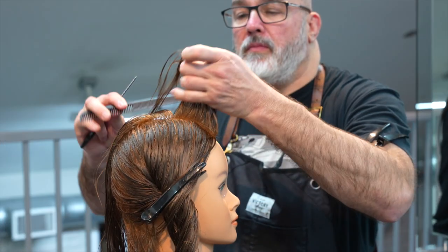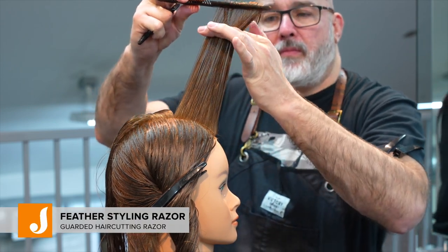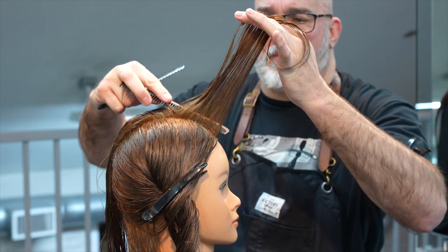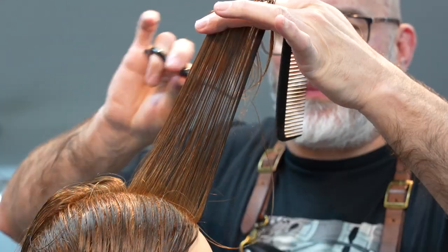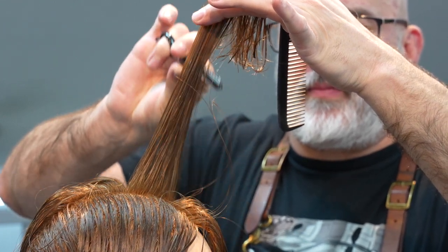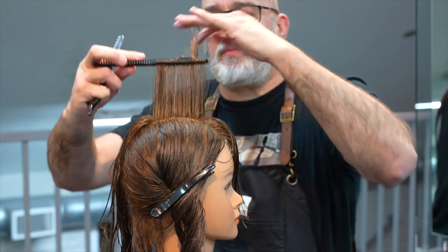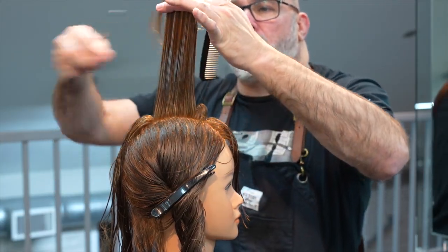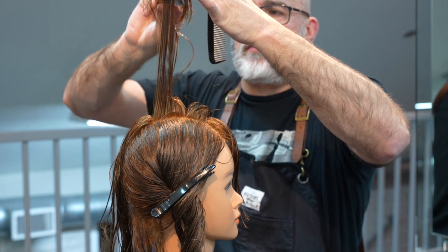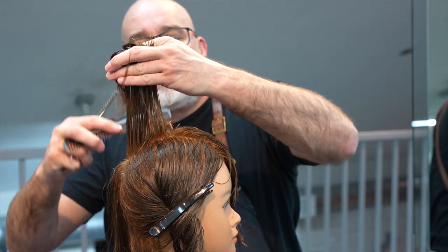We're going to start with a center section, hold that straight up 90 degrees from the head. I'm going to use my feather styling razor because it's easier for me to cut my layering with it than with the plie — it has a guard so I don't have to be so careful about cutting my fingers, but it gives me a similar result. I'll pull everything up and cut my length about the tip of the nose, maybe a little longer, then cut that straight back pulling everything 90 degrees from the head.